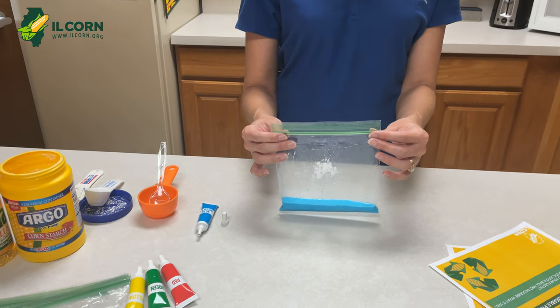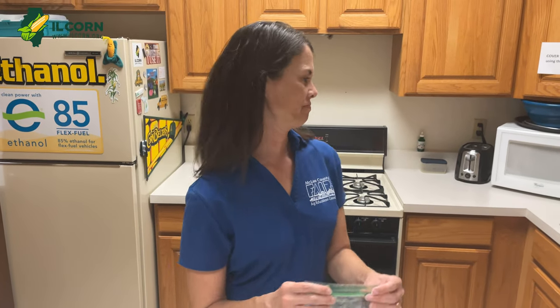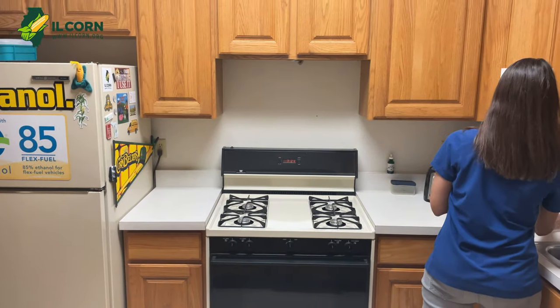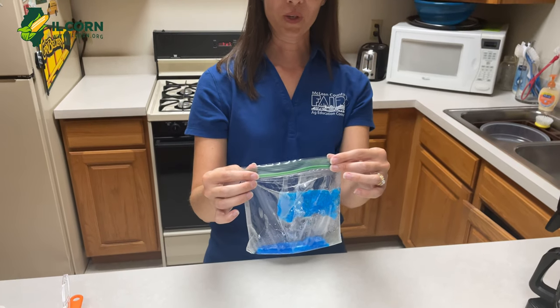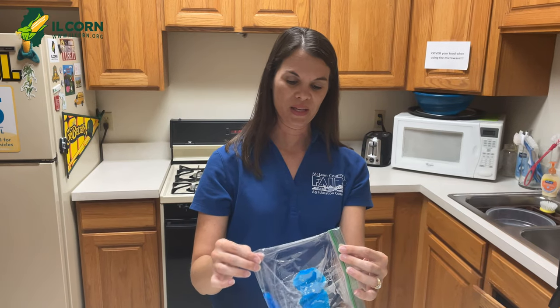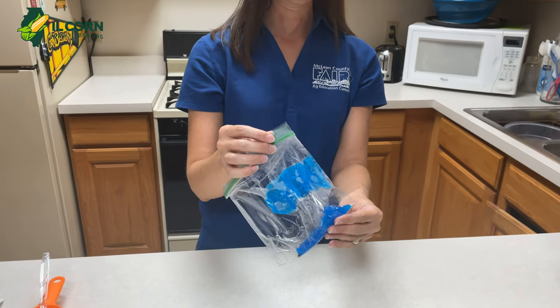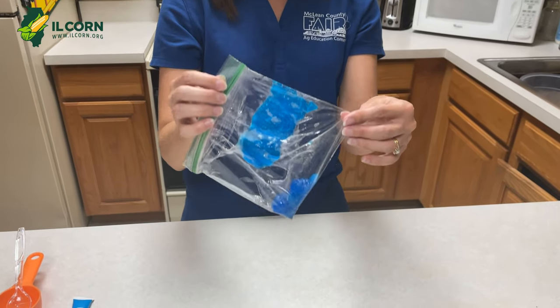At this point you will seal your bag and put this into the microwave for 20 to 25 seconds on high. So this is what the bag looks like when we took it out of the microwave. It is pretty hot, so we'll want an adult to make sure and do that part of it. We're going to let this cool for just a little bit, but you can start to look and see what that plastic looks like in the bottom of the bag.